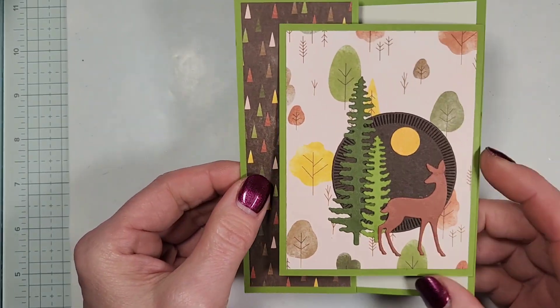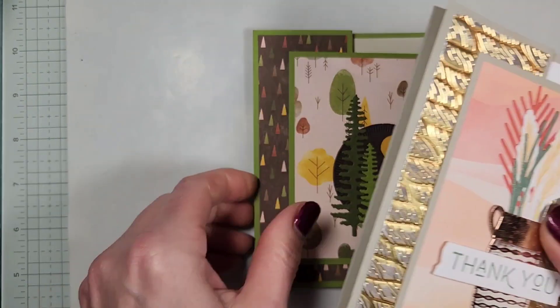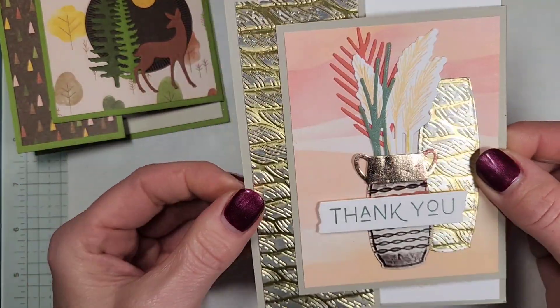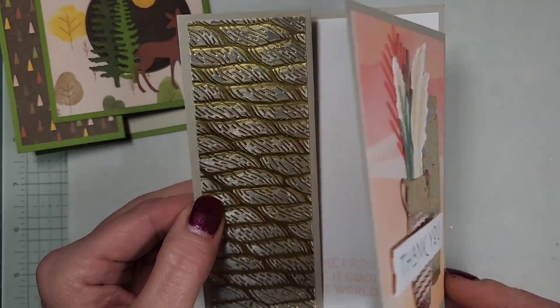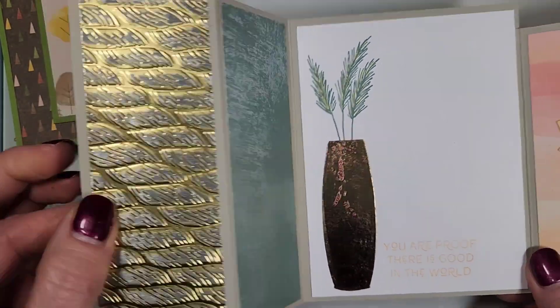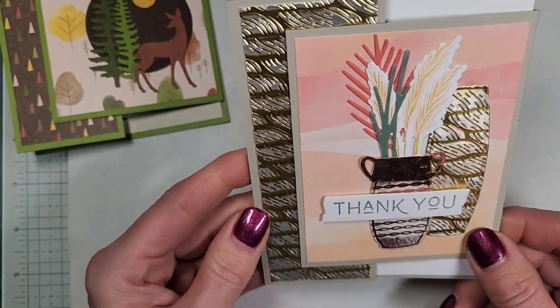So we're going to get started. I don't have many other samples. The only one I had was one I did a couple of years ago. This is a retired set but it's another idea where I got the idea from when I designed this other card. Again, the flap comes up and you can decorate the panels. This one I didn't do the back side, but you can do that if you wanted to.